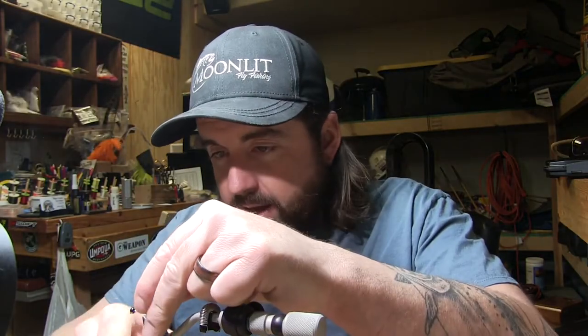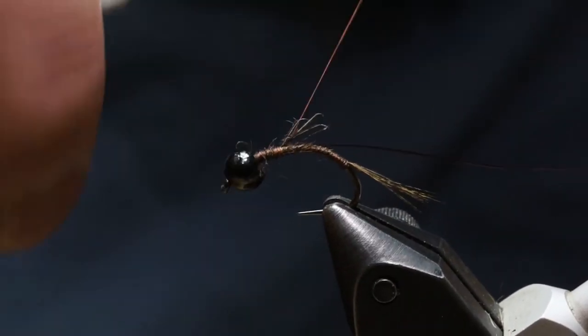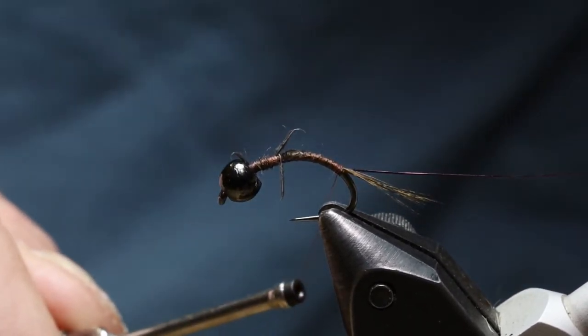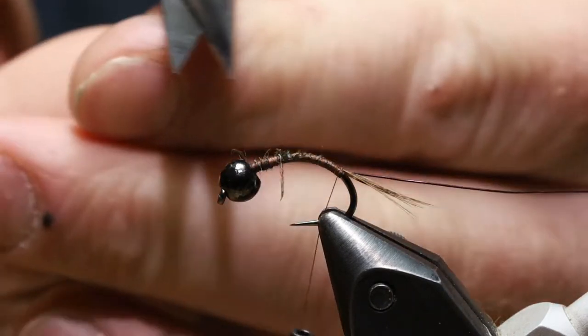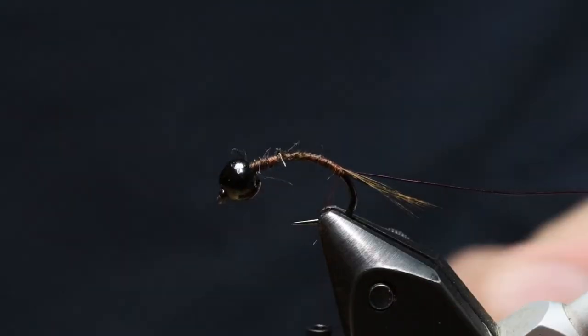Then we're going to tie in a wire for a rib. The wire we're using today is the brush size Ultra Wire in wine color. Tie that in right here on top and work that back down to the tail. Put that in your material clip if you've got it. If this kind of stuff bugs you, you can trim it off and get it out of the way — otherwise you're going to put a big dubbed hare's ear body on that, so it really doesn't matter.